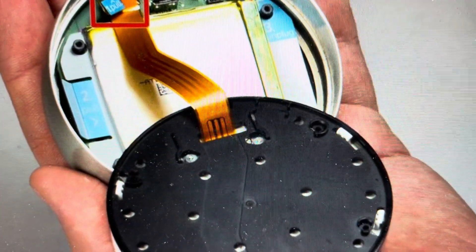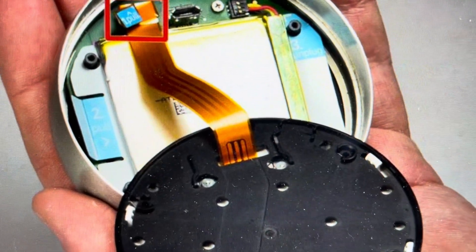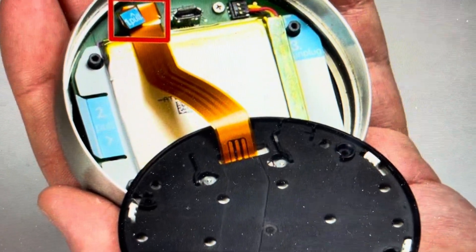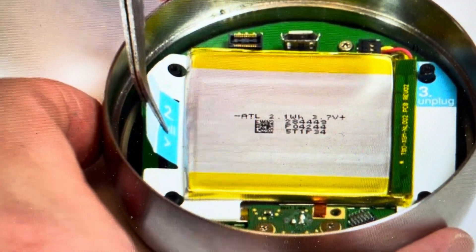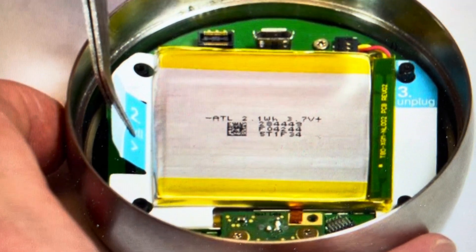From there, we're going to pull on the gray tab to kind of pull it apart. When we get it open, we're going to be careful. Where it says one pull, we're going to unplug this little interconnection cable to separate the back from the rest of the thermostat.